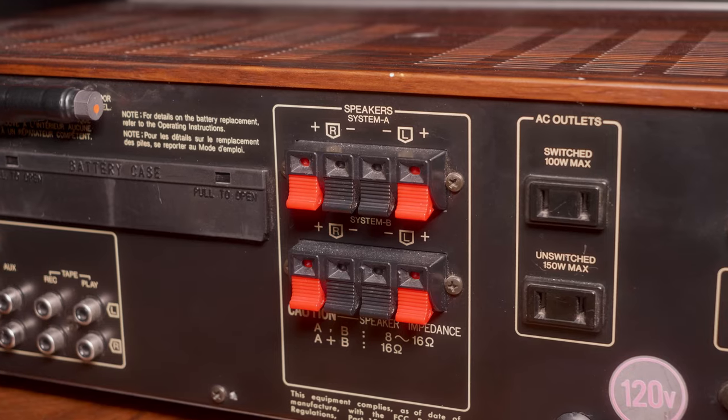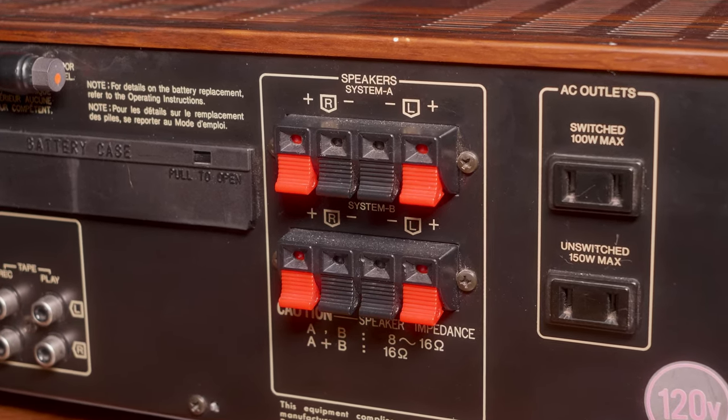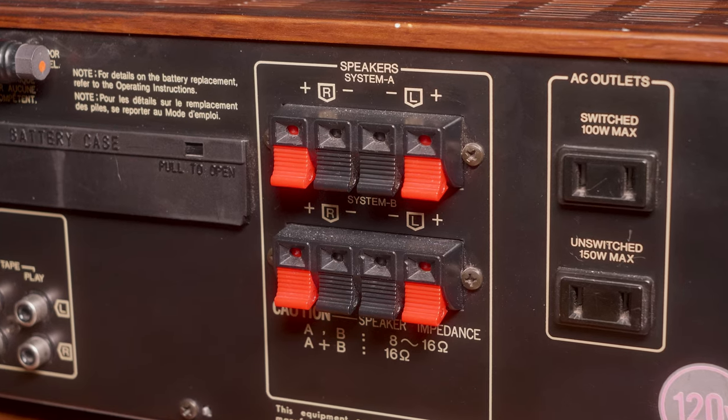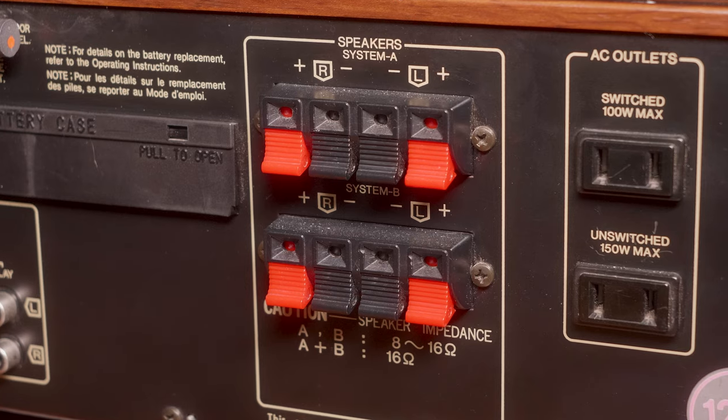Many older receivers and some budget-friendly newer components don't have pre-outs or subwoofer outputs. In this case, you'll need a subwoofer with speaker-level inputs. Here's how to connect it: locate the speaker terminals on your amplifier or receiver — find the left and right speaker outputs on the back, typically marked as L or R, using either spring-loaded or binding post terminals.